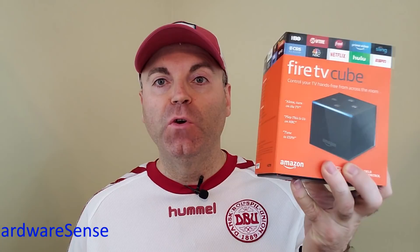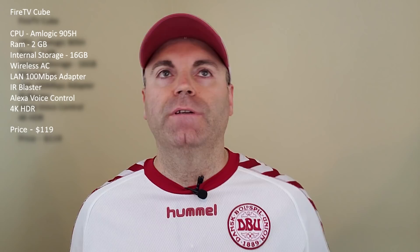Hey guys, fresh off the mailbox today we have the Fire TV Cube. We're gonna open this one, hook it up to the TV, and see how it works. I'm excited about a few features coming in with this box. I purchased it right away from Amazon when it was announced — it was on discount at $89, and I had some points collected over time, so I think I paid around $60 for this.